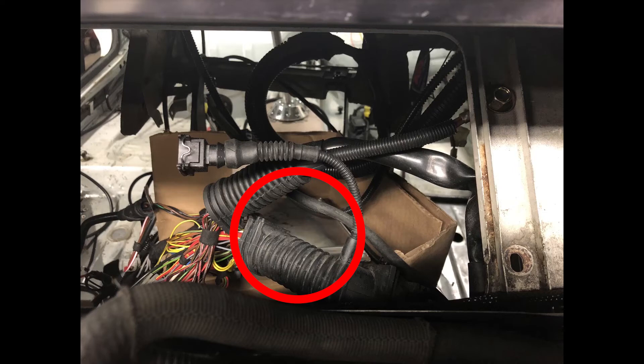I have taken this photo from the engine bay looking inside the vehicle. I have highlighted with a red circle the ECU. I have placed the ECU in a cardboard box to isolate it from shorting against the body of the car.